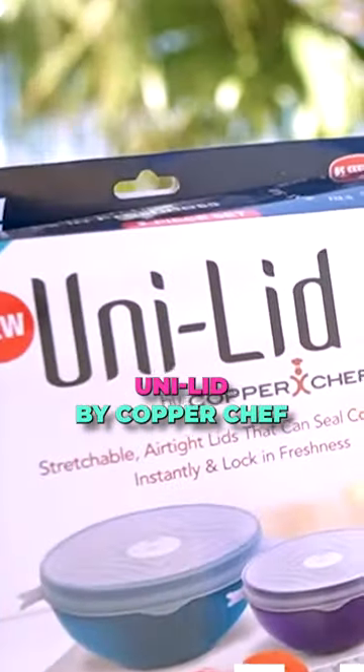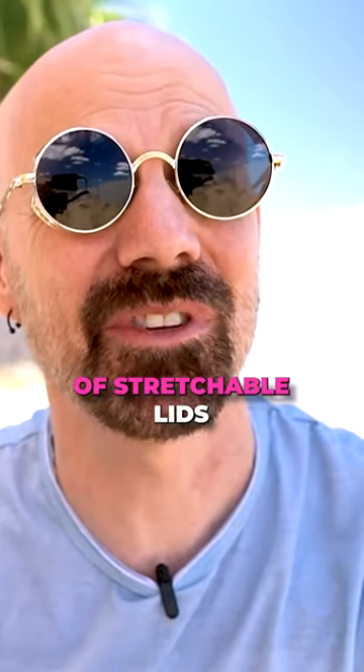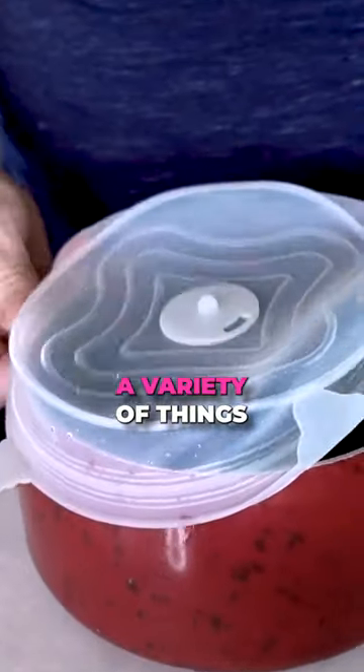Next up is the Unilid by Copper Chef. This is a three-pack of stretchable lids. It can cover bowls, pots, cans, a variety of things.